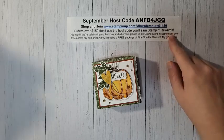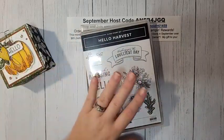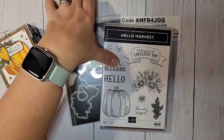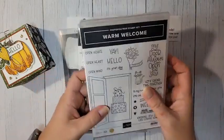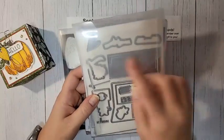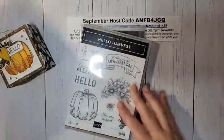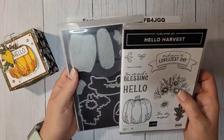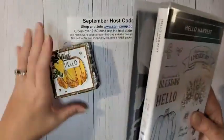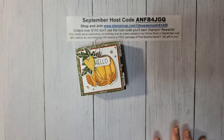Let's talk about what we're using today. I'm using two different bundles: the Hello Harvest bundle and the Warm Welcome bundle. From the Warm Welcome bundle I'm using just the 'hello' greeting, a cute little heart die, and one of the labels. These two bundles coordinate really well together. Note that the Hello Harvest bundle is currently unavailable — it's expected to be back in stock around the week of October 26th.